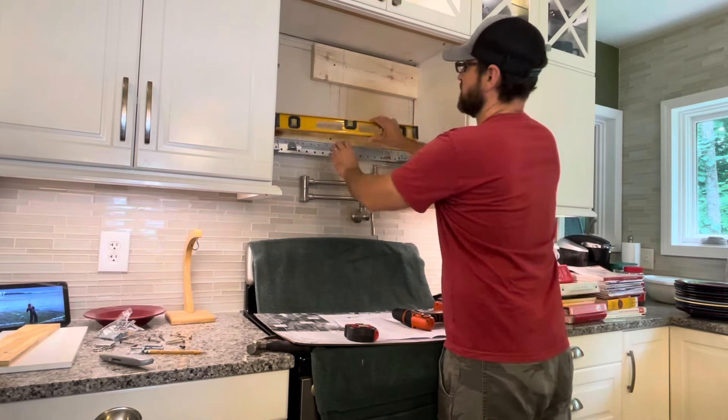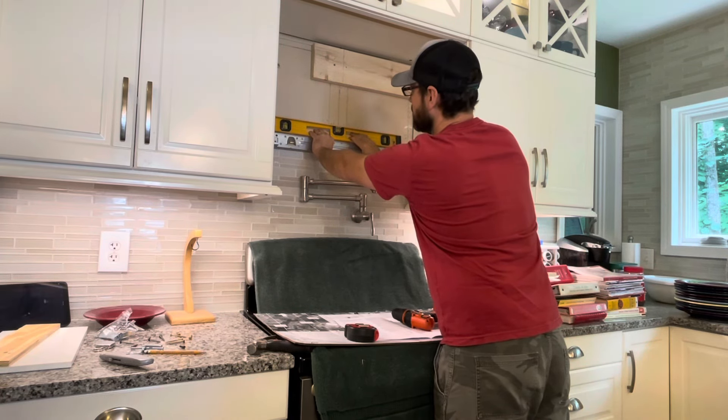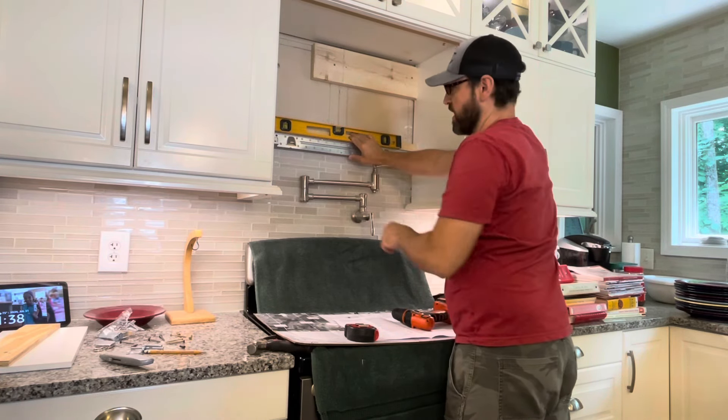My first screw is in. As a check to make sure the microwave will be level, I'm putting my level on the bracket before screwing in the next one — it looks really good and lines up perfectly with my other end hole, so I know it will stay level.